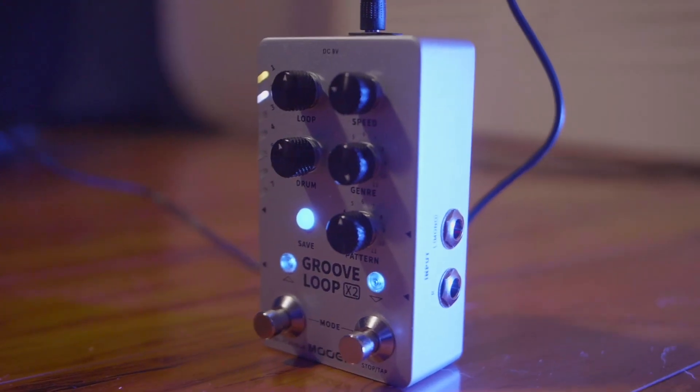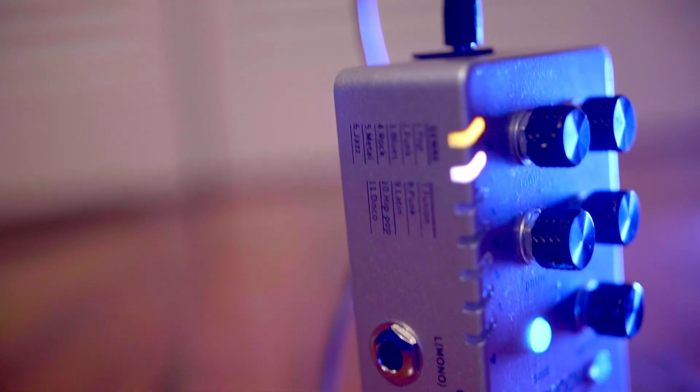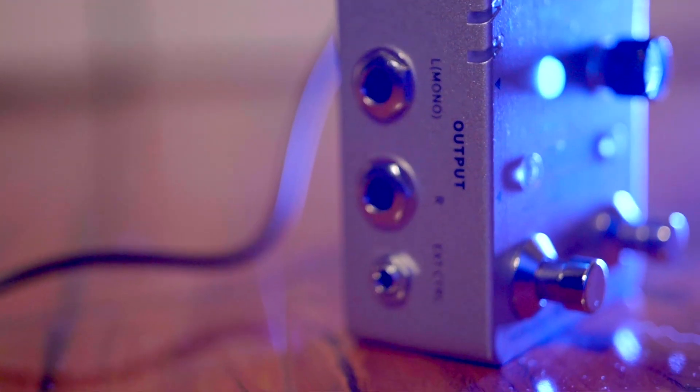You can run this pedal in stereo, meaning you can have a left and right input and a left and right output. It also has an input for an external pedal, so if you want to expand this and make the looper a little bit easier to use rather than just having these two buttons on the front, you can add an external pedal and it will give you more functionality.